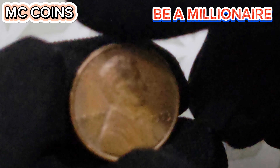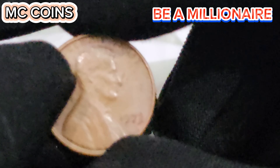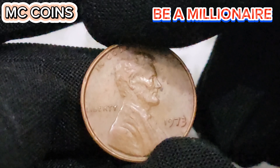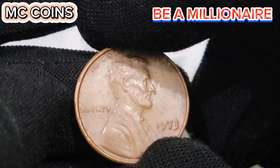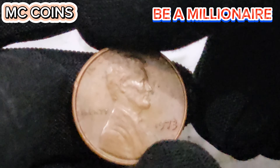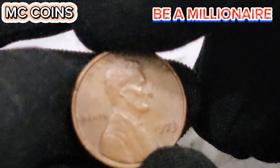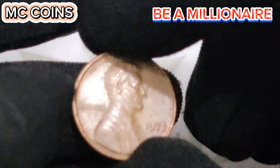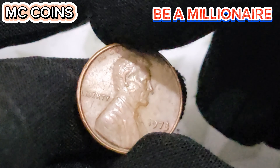The 1973D Lincoln cent is a fascinating coin for collectors. Its value can be quite high, especially for those in exceptional condition or with unique errors. The coin's historical significance and the meticulousness of its design make it a prized piece in any collection. Now let's explore the details of the last three major auctions where the 1973D USA 1 cent coin made headlines.